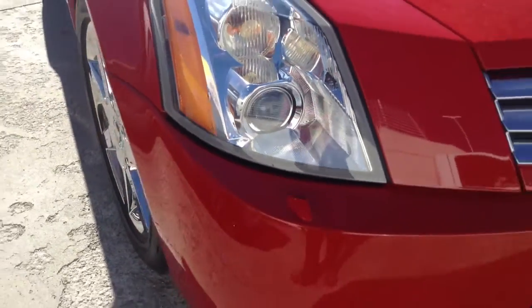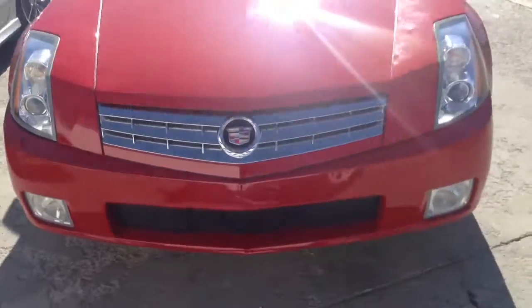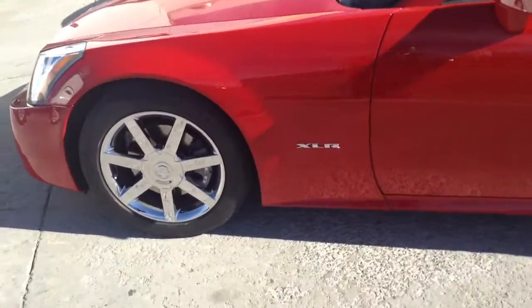I don't see any chips in the plastic or anything. The rest of the car looks great too. The front bumper looks good. I don't see any scratches — maybe some tiny, tiny little nicks up there, but nothing major like they scraped it. Wheels look good.